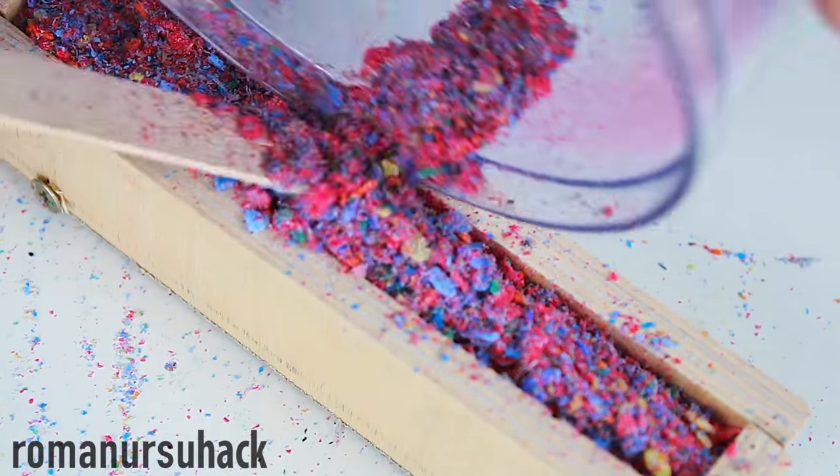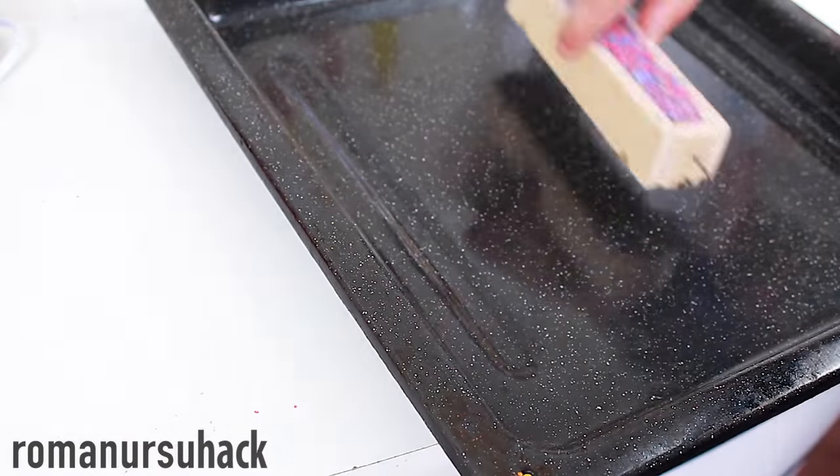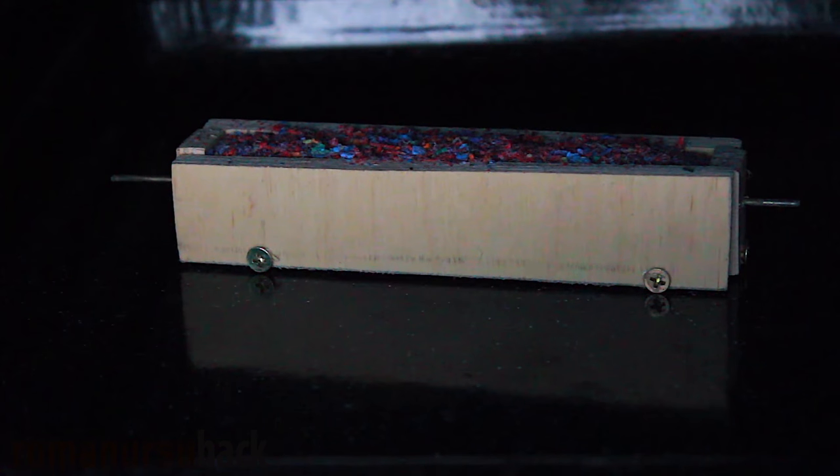The plastic gets heated unevenly as well. And because the bars of the mold are thick, we have no other way but to heat the plastic for about 30 minutes at 300 degrees Celsius.